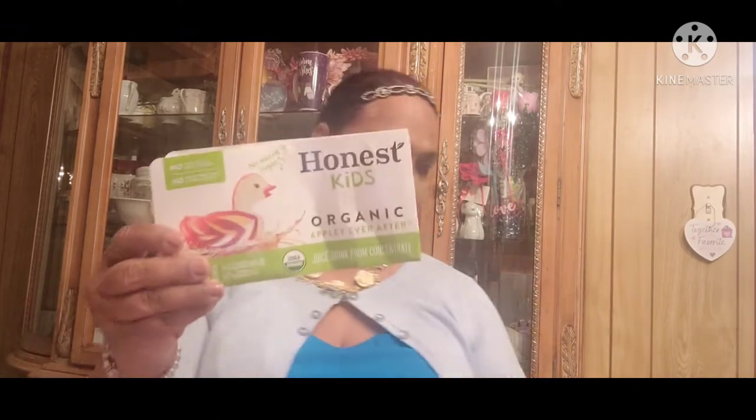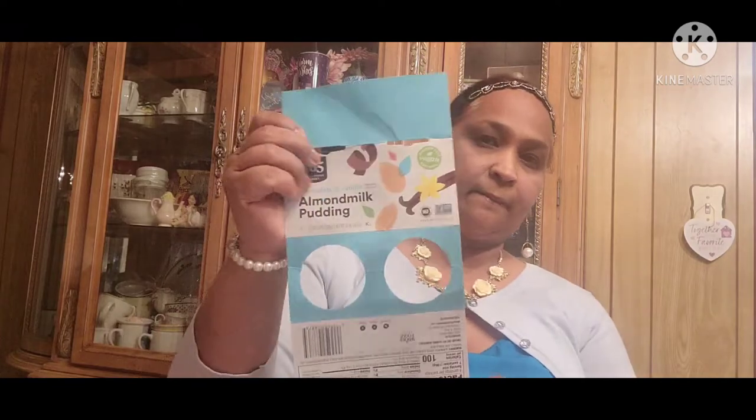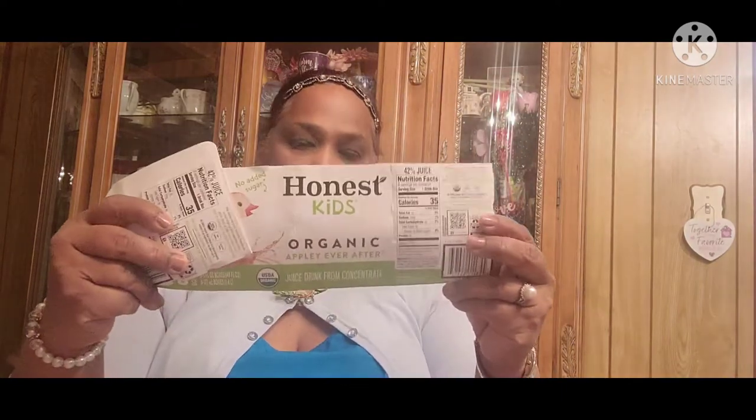Then we got a bottle of Sprite. And then these are the kids' juices — Honest Organic Juice, this is what we get for the kids. Then this is almond milk, chocolate and vanilla almond milk, and this is gluten-free, vegan, and soy-free — we get these for the kids as well. Then these are the juices that we get them, the Honest organic juices.